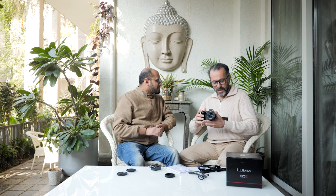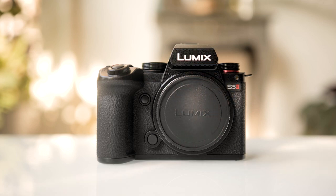Thank you Hitesh, thank you Panasonic for this lovely piece, this beauty, this machine. I can't wait to get my hands moving on to this camera, seeing all the features, using them, and be able to give you a review of this camera at the earliest. Keep watching this space to see more. Thank you.